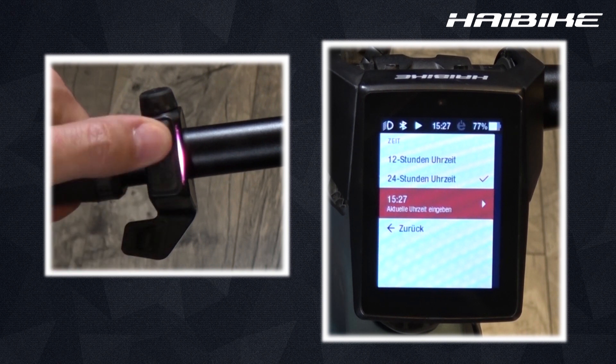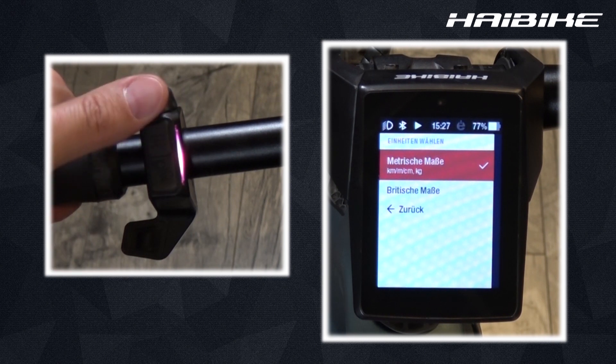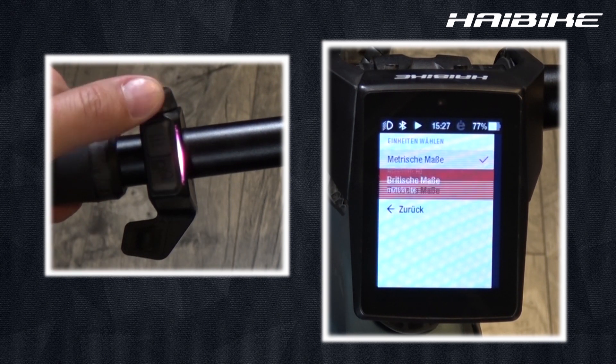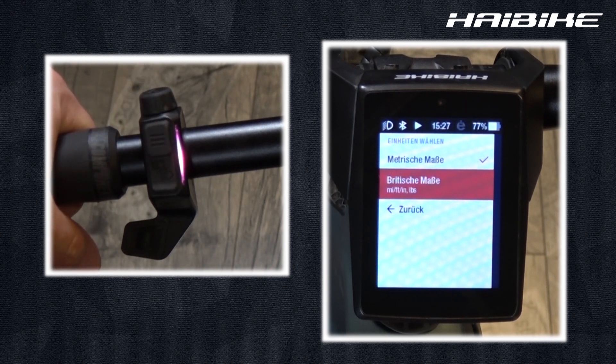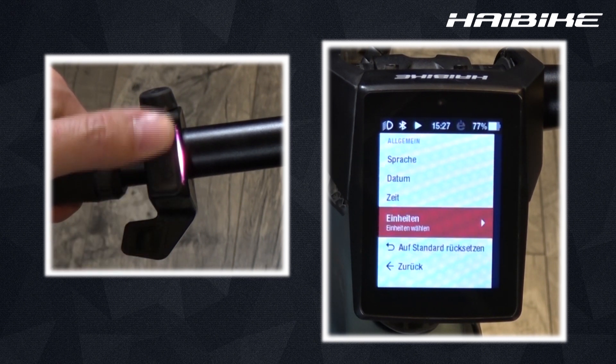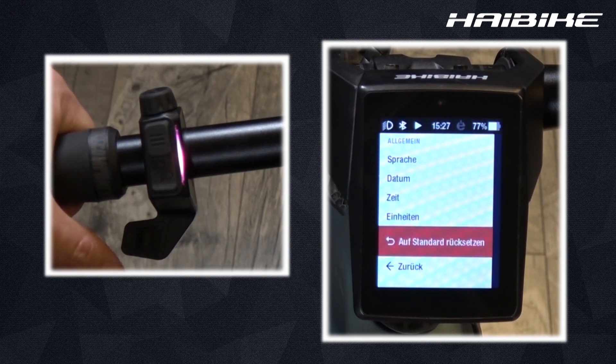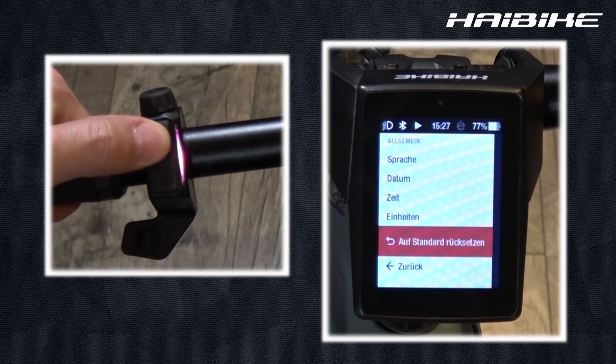Finally, you can also choose your units such as the metric system like meters, kilos, or centimeters, or you can use the British system with pounds, feet, and miles. Should you want to reset everything just explained, go to the bottom and choose the reset all back to the standard option.